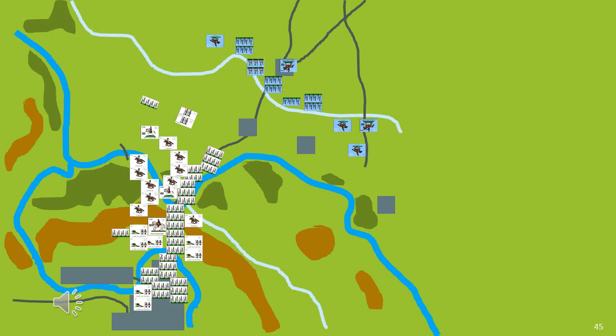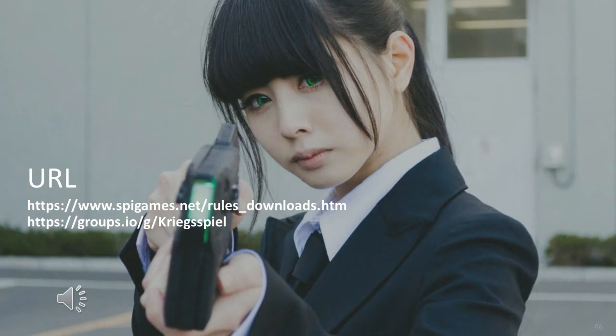This is an interesting project and one which I will investigate in more detail. For those interested, the SPI games can be downloaded from the internet, and the link will be included in the description as well as the last slide of this video. And so we come to the end of part 35 of my video series on game design theory — in this case using a board game to create a figure gaming experience, and what we may need to do in order to make it work.